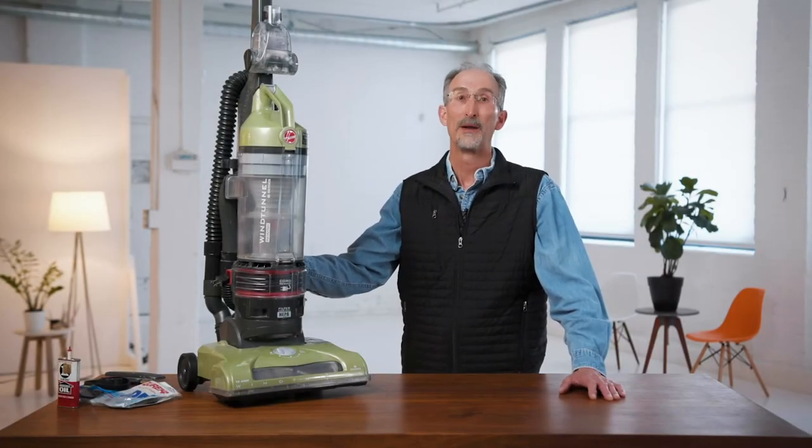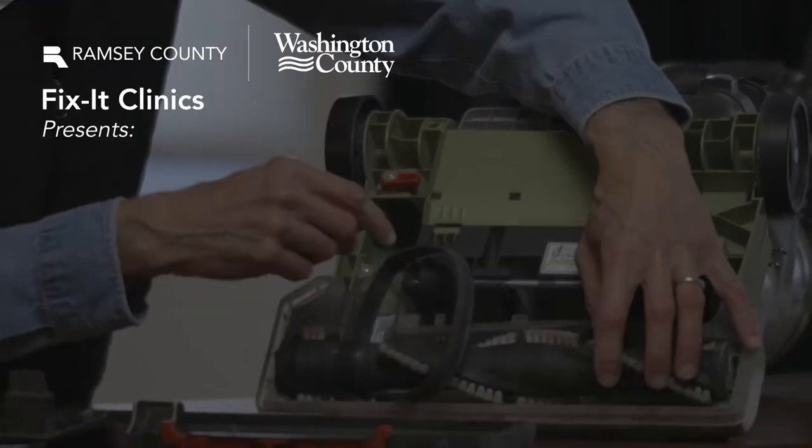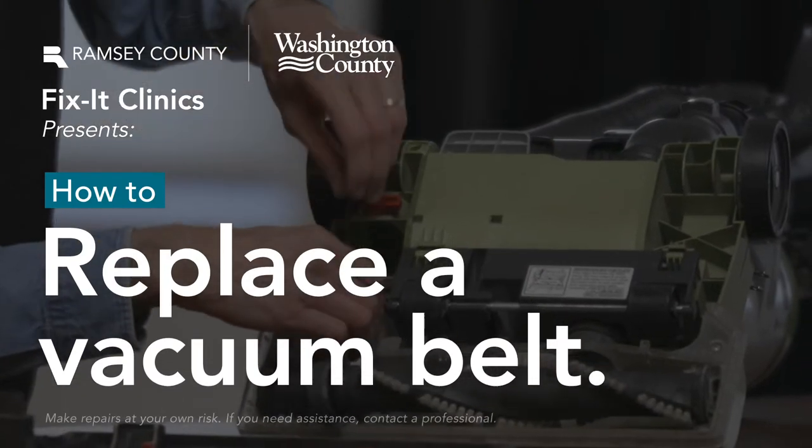Hello, my name is Gordon and I'm here from Ramsey and Washington County Fix-It Clinics to show you how to fix an upright vacuum cleaner.